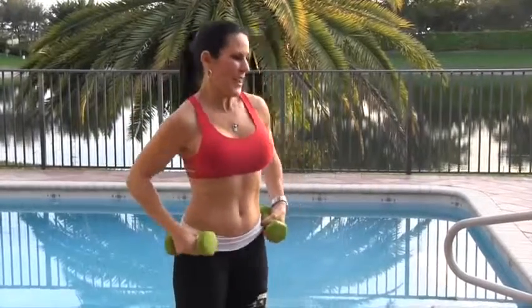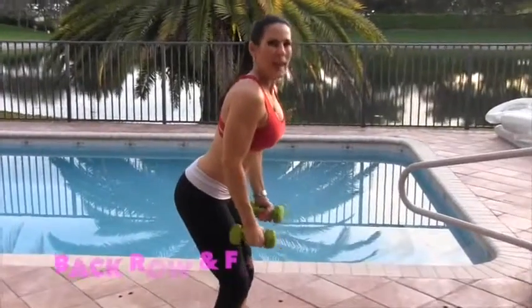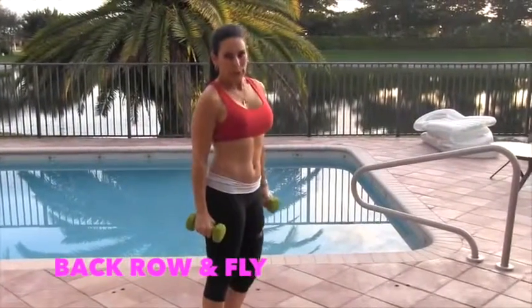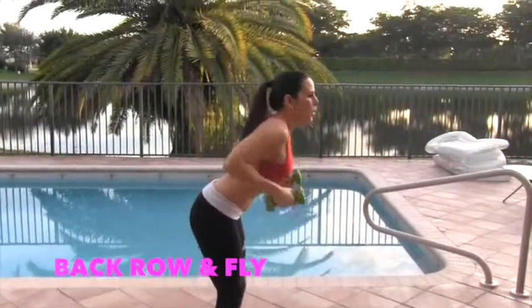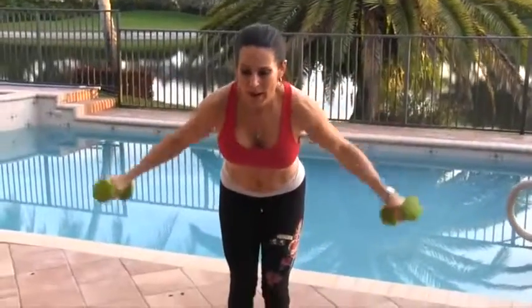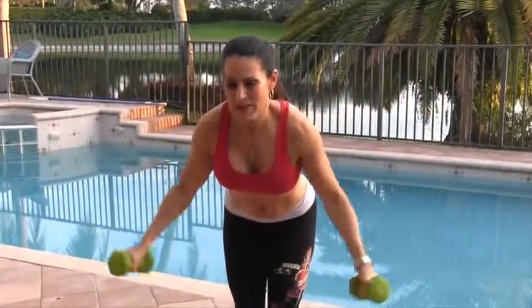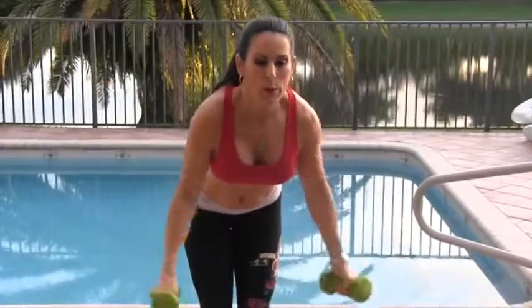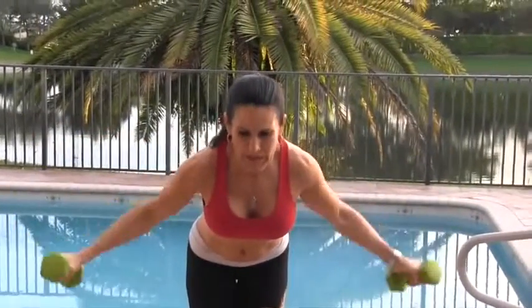Now we're going to do a little back work — we're going to do a row and a fly. We're going to bend over a little bit, have a nice slight bend in the knee, our booty's going back, rolling it in and flying it out. We're going to do 15 of those. Here we go. 1, 2, 3, 4. Have a nice neutral neck. 5, 6, 7. This is great for your back — sculpting that back. 8, 9, 10, 11, 12, 13. You got it. 14. Last one here, and 15. Beautiful.